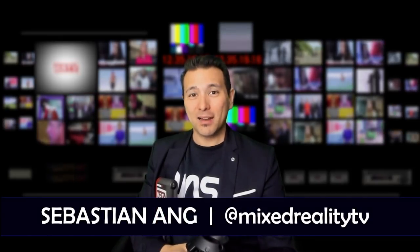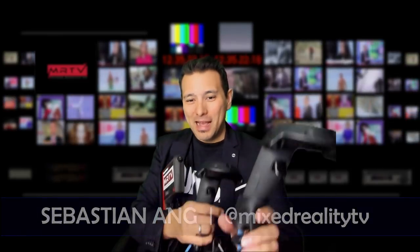Hi, welcome to MRTV. My name is Sebastian. If this is your first time here and you're just as excited about VR as I am, subscribe now and click the bell button so you don't miss anything. If you're a fan of VR first-person shooters like Contractors, Pavlov, or Onward and you don't know what the Force Tube is — oh my goodness.